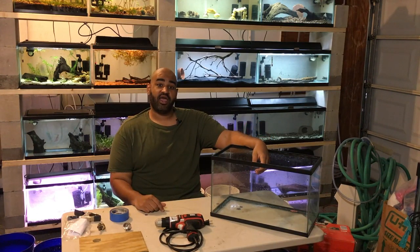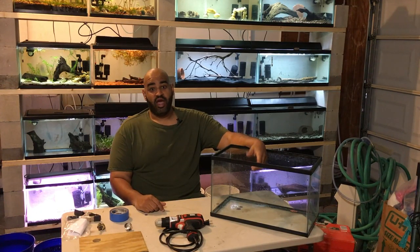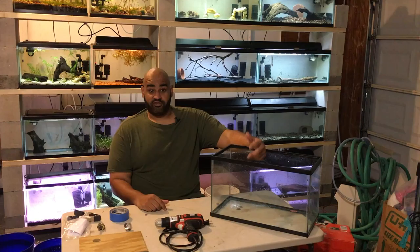What's up YouTube? Ryan, AKA The Lucky Schmuck, back here again with another video for you. And today, I'm going to show you guys how to drill a tank. Let's get started.